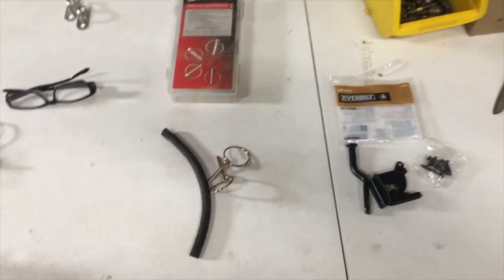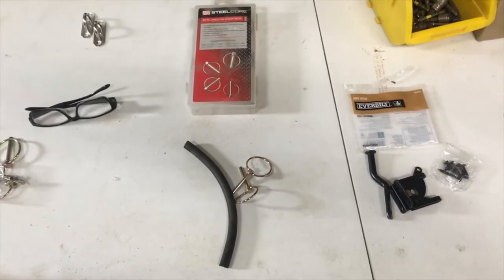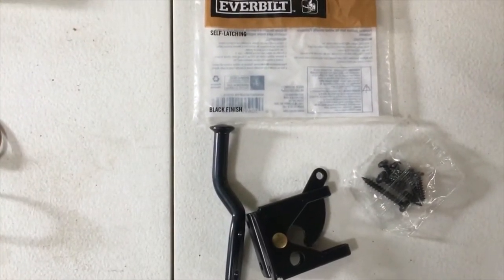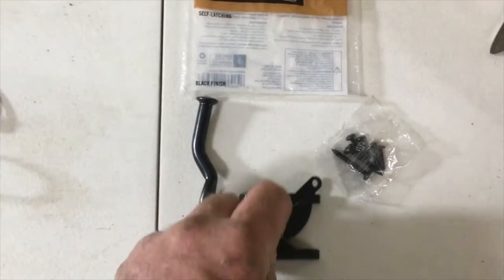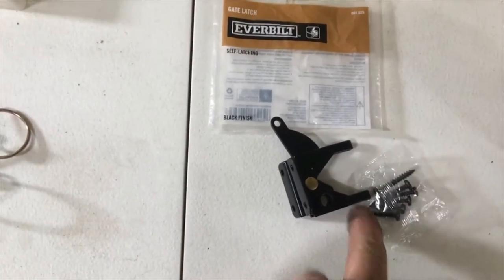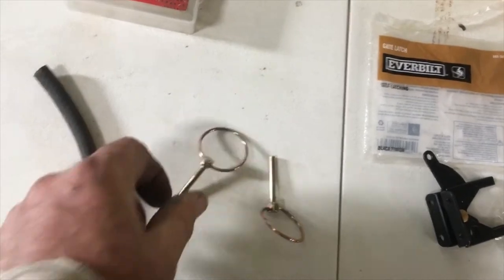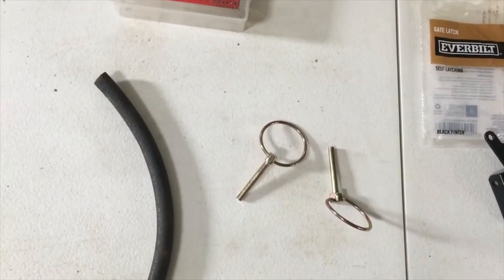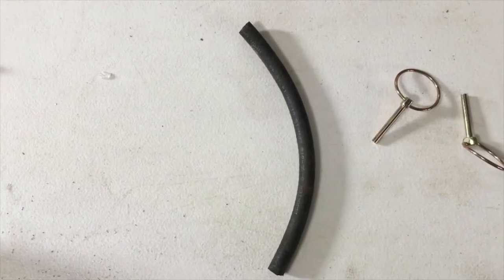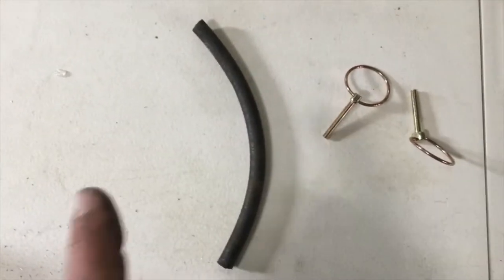We had some people asking about how to latch down your rock guard, and it's very difficult to find latch pieces. So this is what we're doing here. I bought an Everbuilt self-closing gate latch. This is what comes in the package: the latch itself, a piece that would go on the gate — we don't need that — and the screws. To make sure it stays closed while going down the road, I'm using linch pins and a quarter-inch inside diameter piece of rubber hose to go over the latch points on the rock guard so that it doesn't rattle.